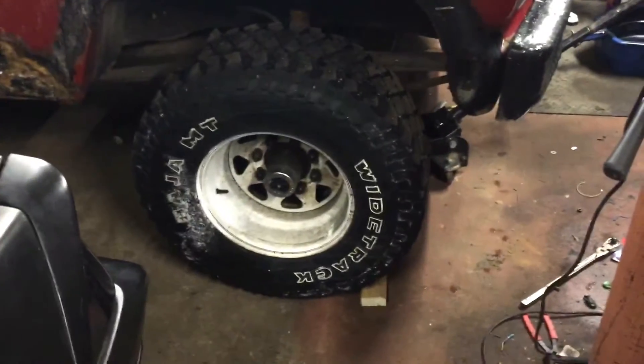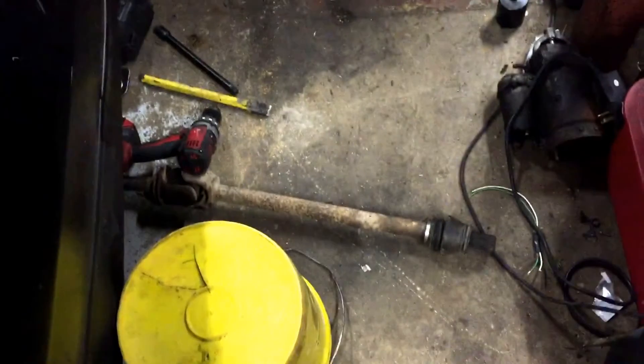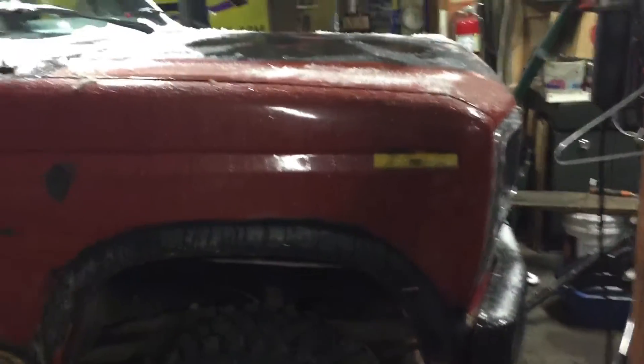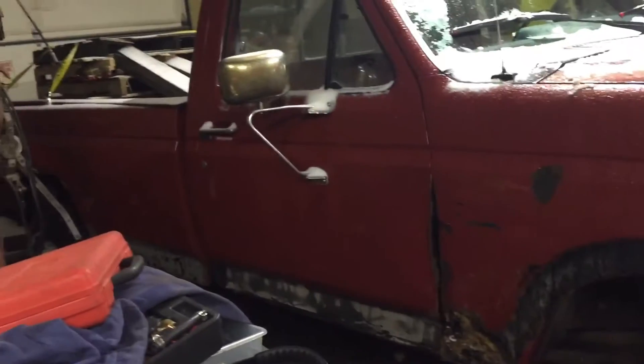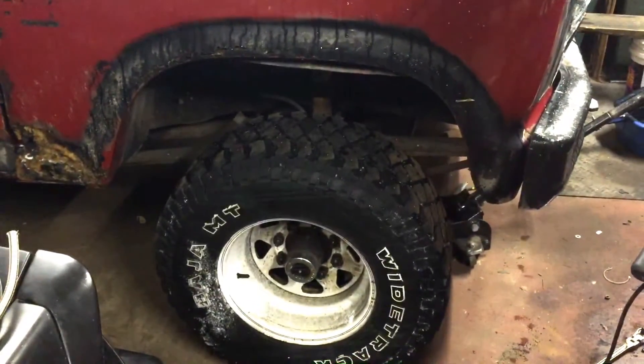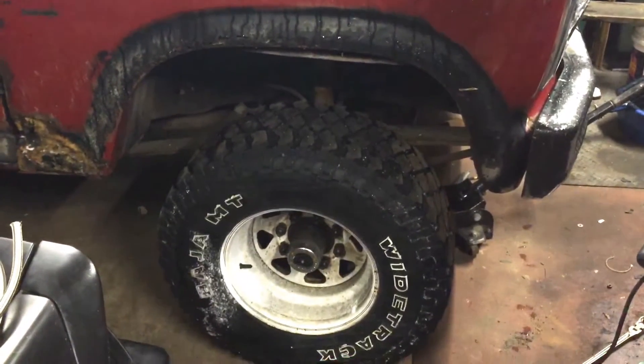I'm going to make my first how-to video here on how to change an axle shaft in that '86 Ford F-250. It's got that twin I-beam suspension in the front.